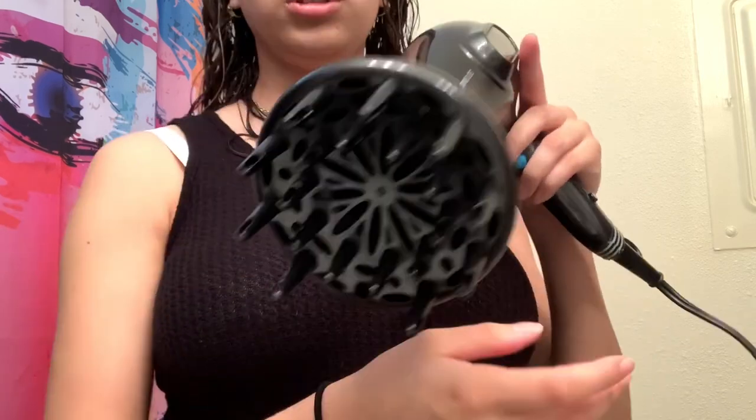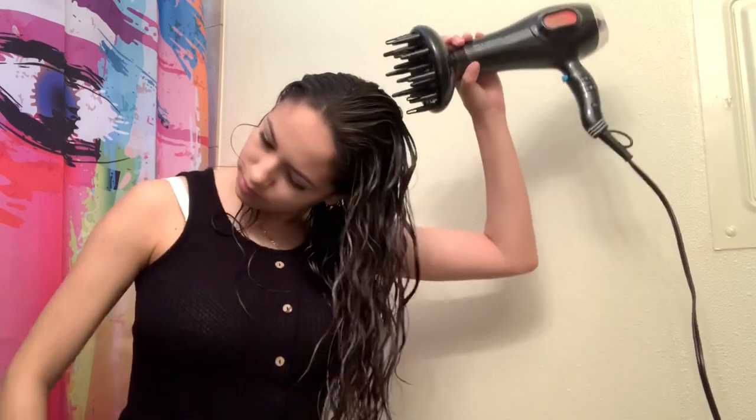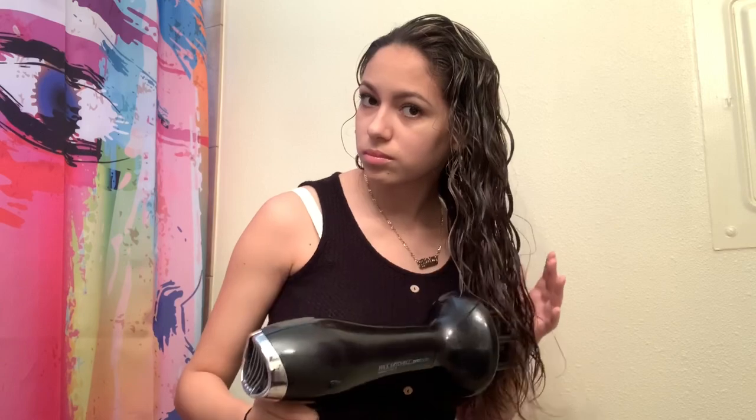Now it is time to diffuse. I have my diffuser right here — I'm using a typical diffuser by Paul Mitchell. I'm going to start off on the lowest setting and not touch my hair, just go around it and then work my way up. Once my roots are dry I'm going to use the diffuser and just lift and keep it there. Now that my hair is about 75% dry and mostly crunchy, I'm going to go back in with the Turby Twist and scrunch it while blow drying to maximize the curl definition.